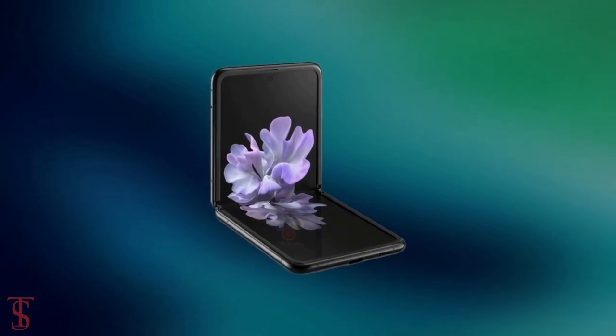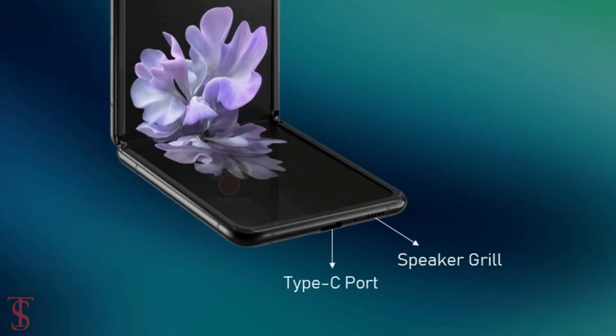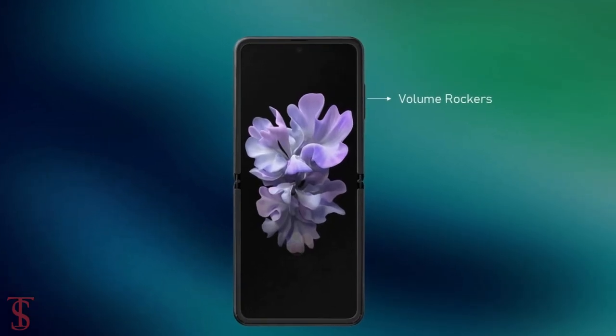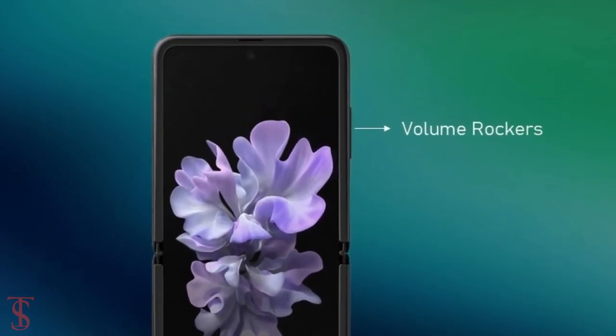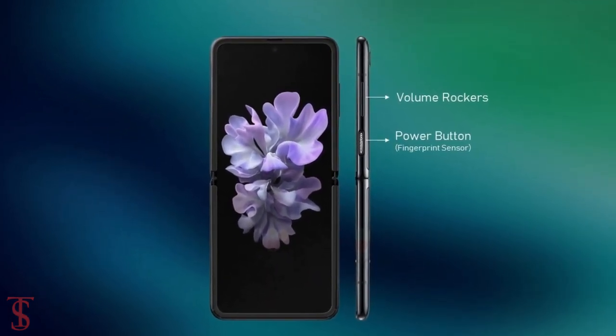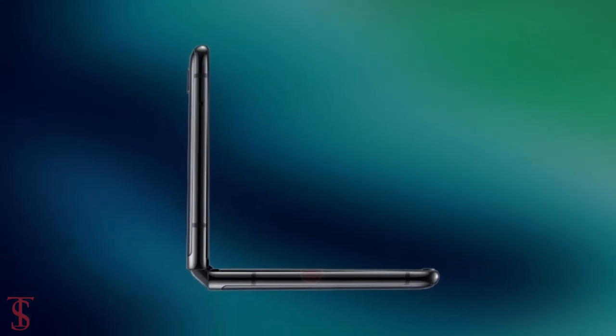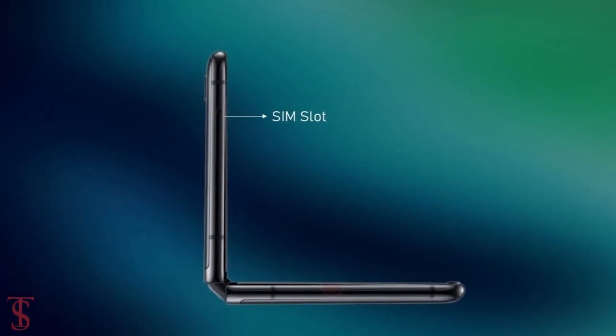The bottom of the phone is seen to house a speaker grill and a USB Type-C charging port. The volume rockers are visible on the right along with the power button, which will also act as a fingerprint sensor for authentication, and on the left appears to have an ejectable SIM card slot.